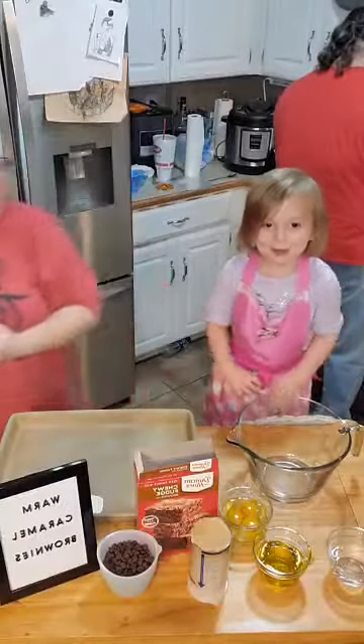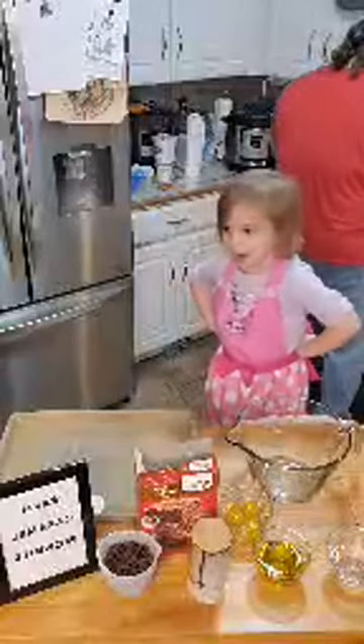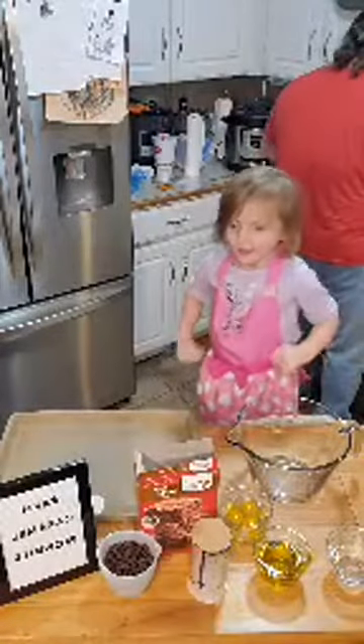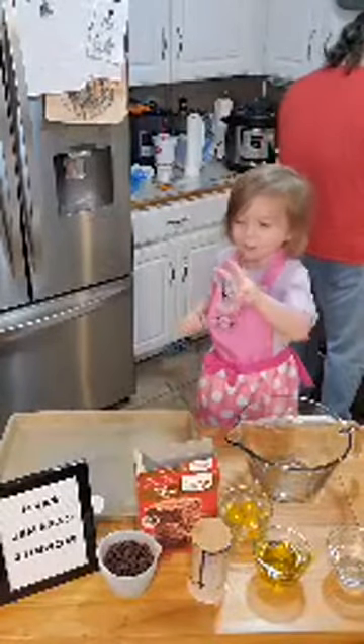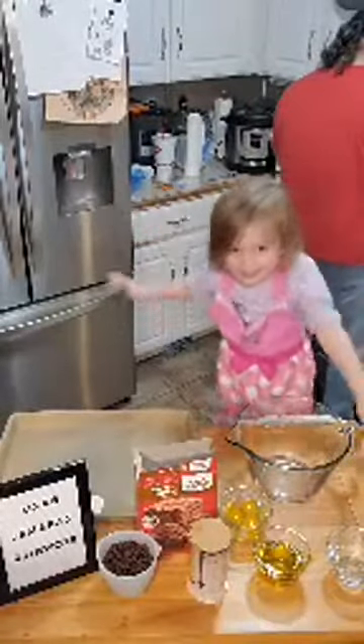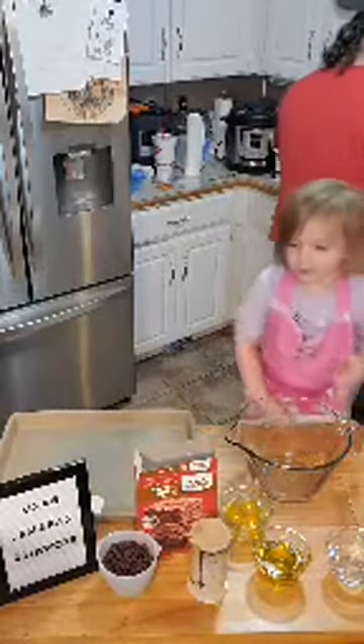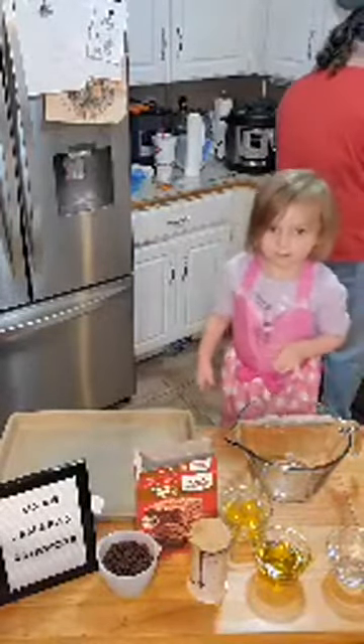Hi! Welcome to Making with Mackenzie. I'm Mackenzie and I'm four. Tell them what we're going to make. We're going to make brownies today. We're going to make warm caramel brownies.